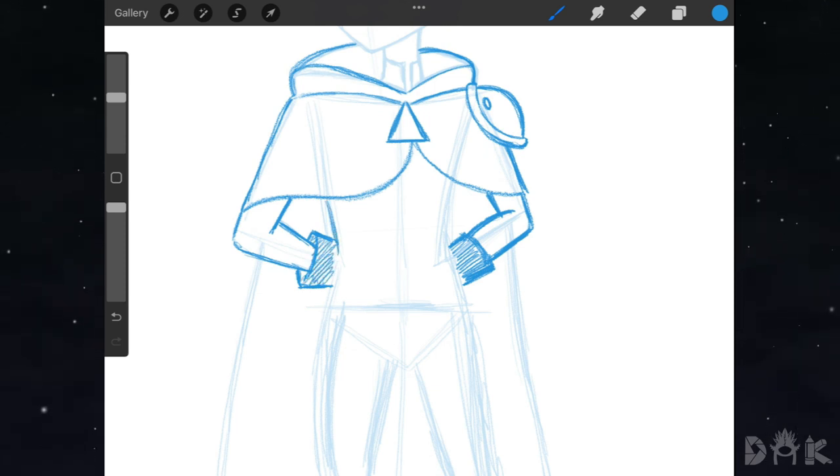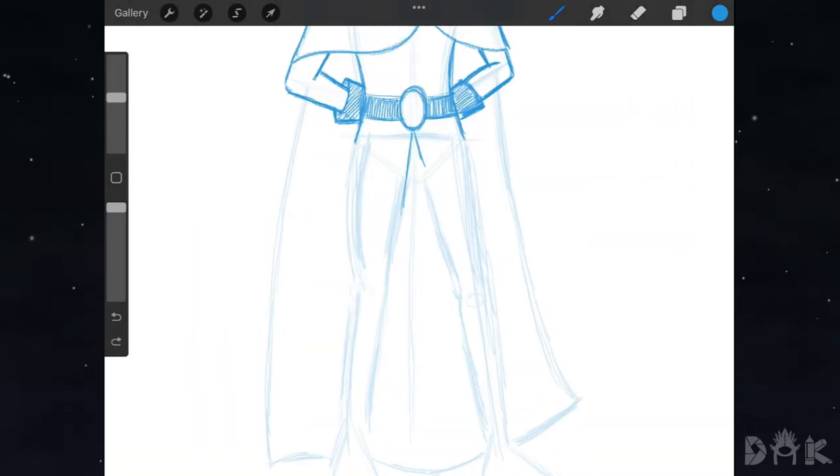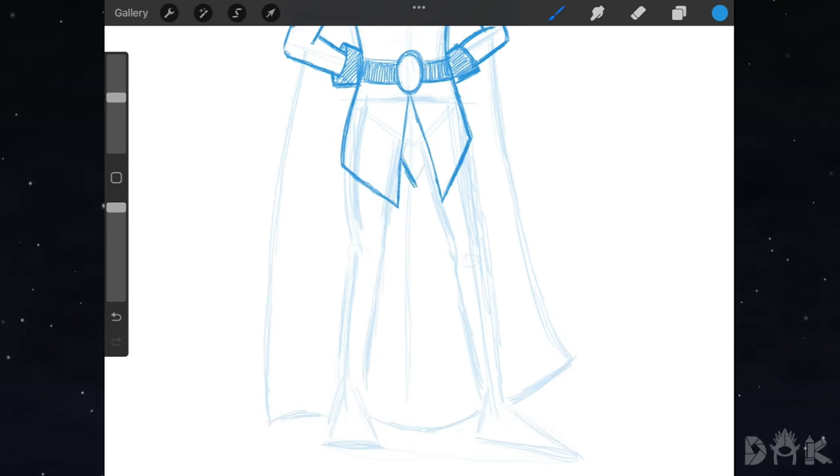Next we curve right here on both sides for the waist. Then we drop in his belt and shade in the strap. Afterwards we just draw these three flaps and shade in the center one.